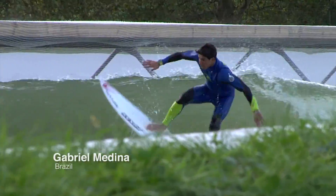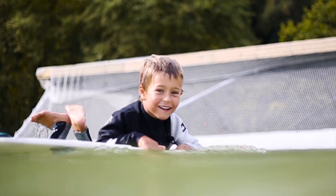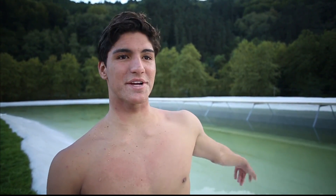It's cool for the kids. It's fun for everyone. If you don't surf, you can learn to surf right there. It's good to have fun and have the kids playing around.